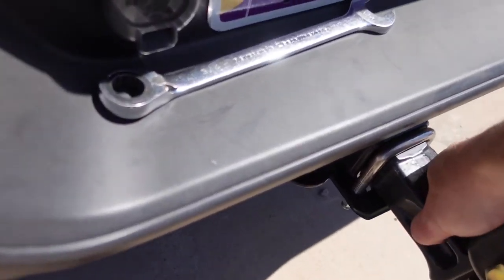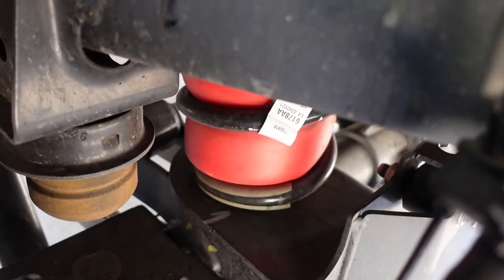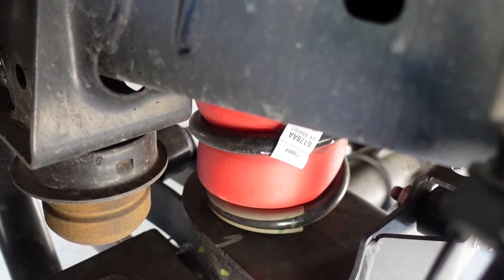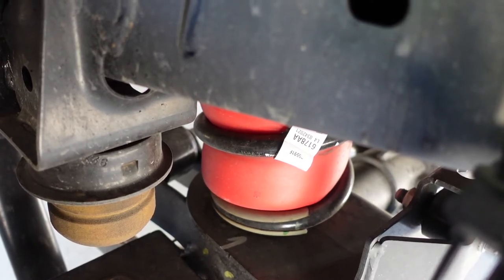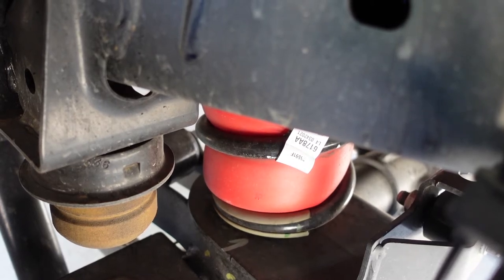Next thing I do is airbags. I installed these a while back — that red thing is a bag inside the rear spring. I inflate some air in there; it's only about five pounds right now, but I'll put it up to about 30 pounds, and that helps with the sag in the back of the truck.